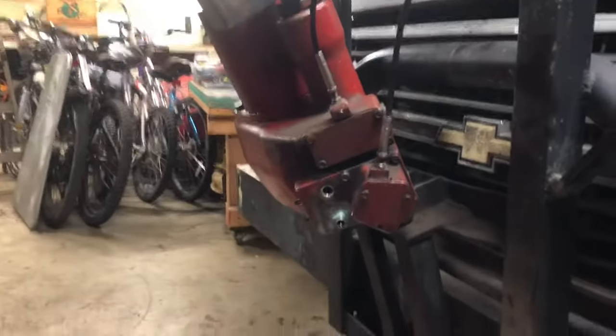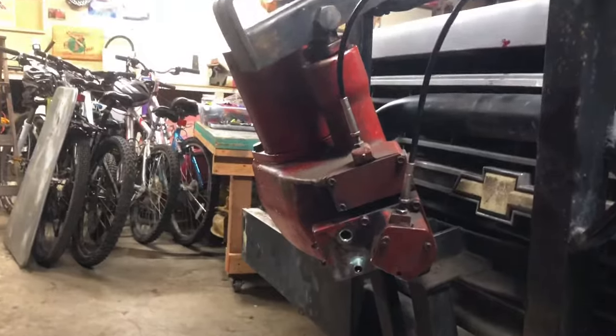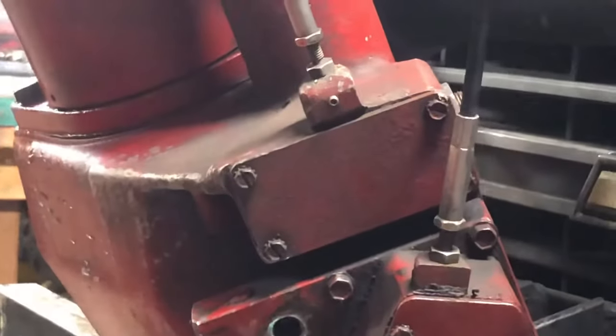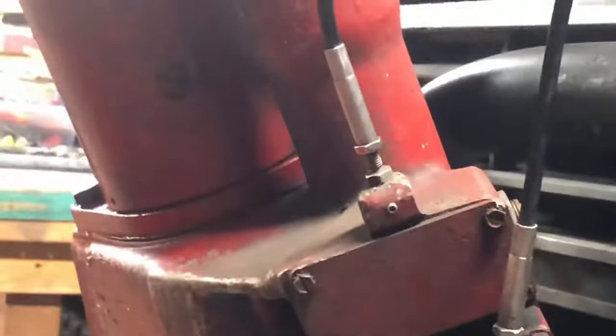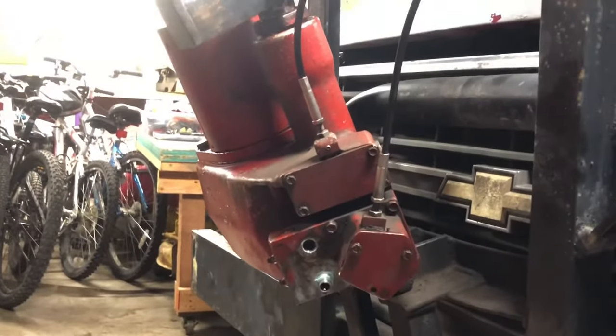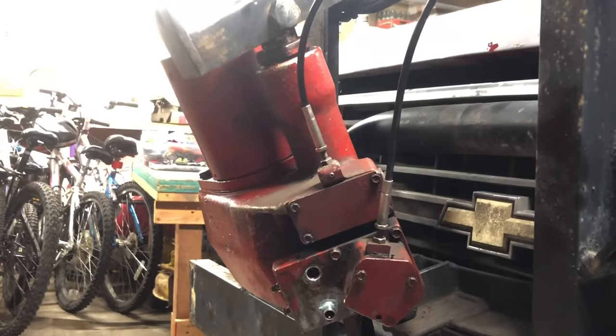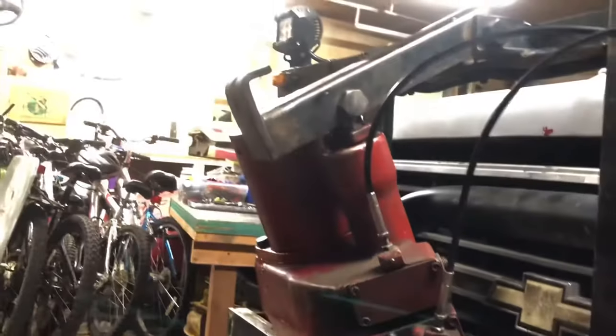Wild truck. Got the blade disconnected, got the lines disconnected. I just took a picture of where the cable threads were at just for future adjustment. All I have to do is take those cables, I gotta take both the covers back, covers off, remove the cables, and then remove that upper bolt there.